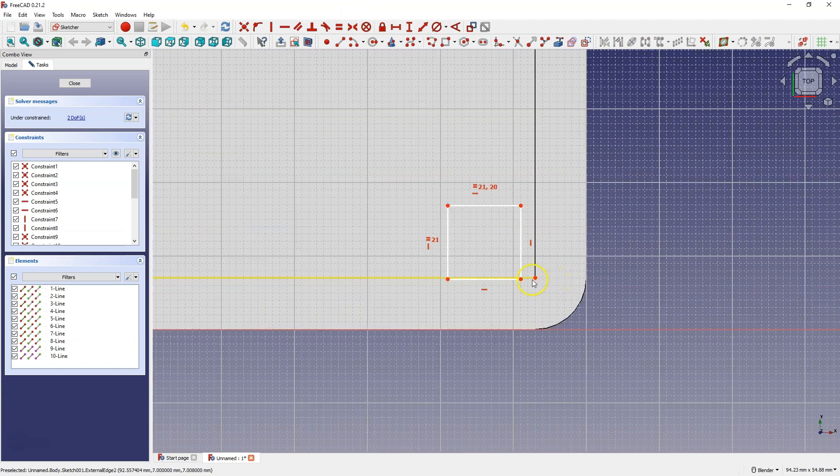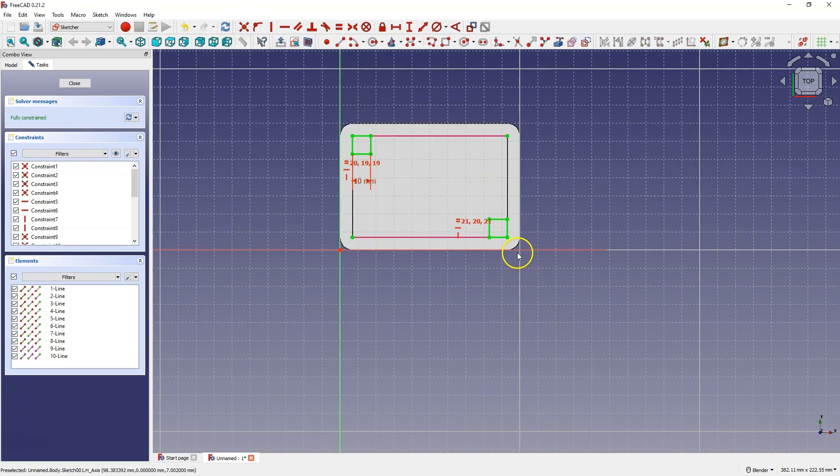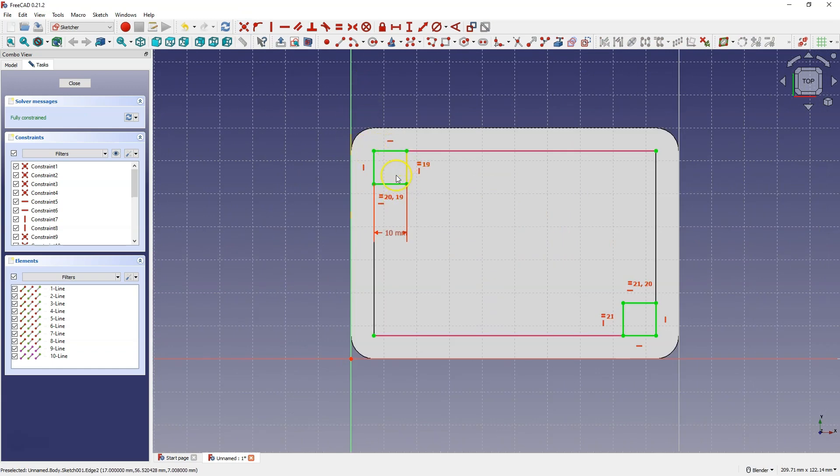When drawing this rectangle I didn't hit this point, so I select this point and this point and choose the coincident constraint. We can also create a circle here. First I will create an auxiliary line here and here, and these lines will be construction lines. I create these lines to place a circle in the middle of them.